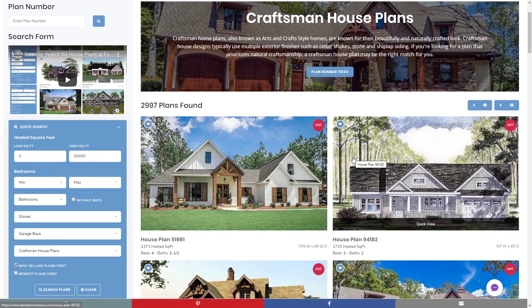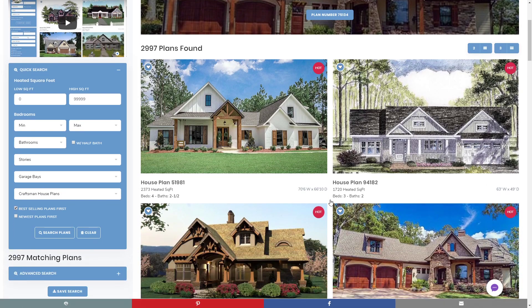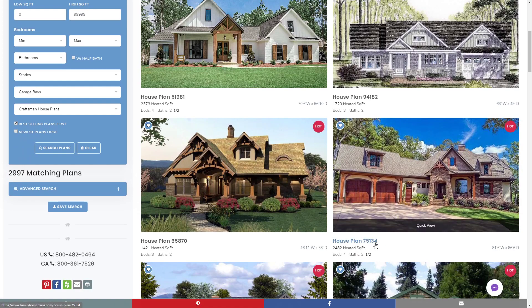Here you can see a number of different plans that fit into this collection, including some of the plans we're going to feature today. Let's start with plan 65870. As you can tell from the exterior of this house, it's got quite a lot of ornamentation. It's got custom millwork over the windows, the dormers, and the gables. It also has large thick columns in the front and usually a stone facade or brick exterior on the bottom edge.